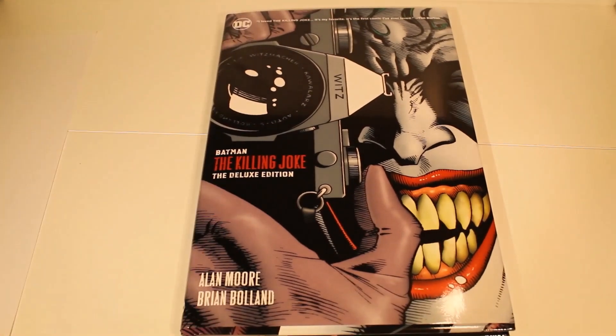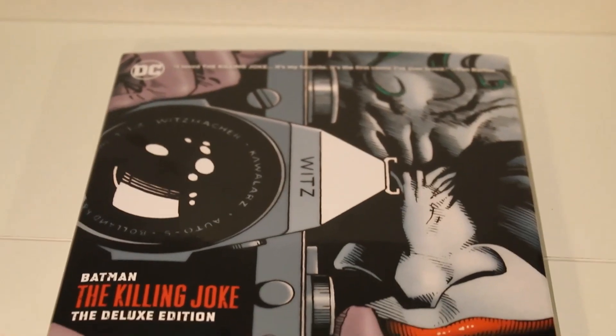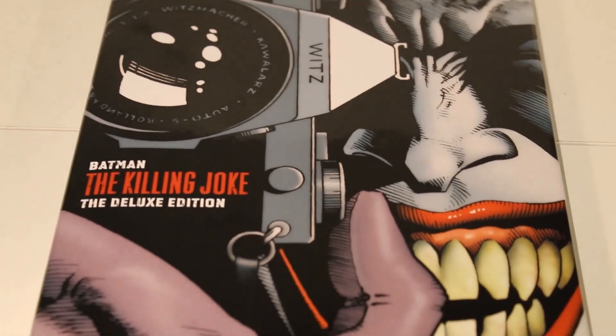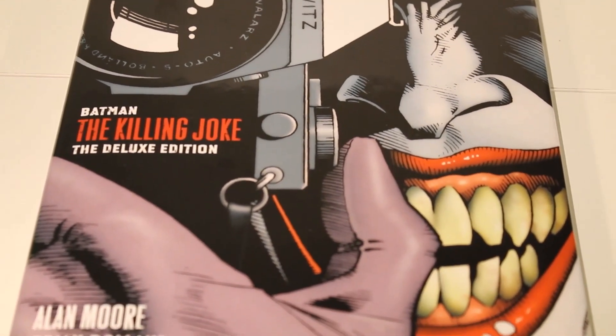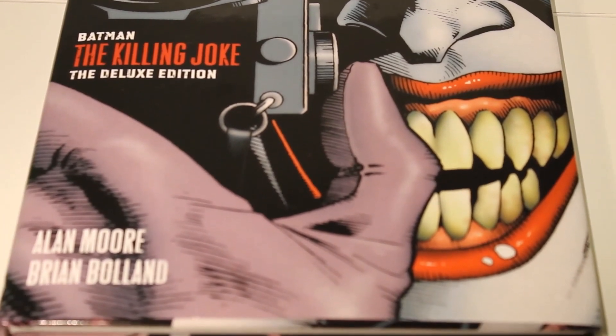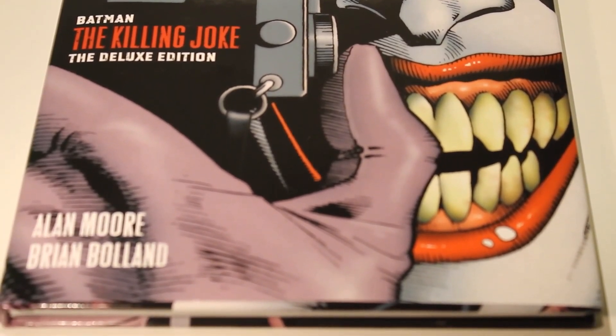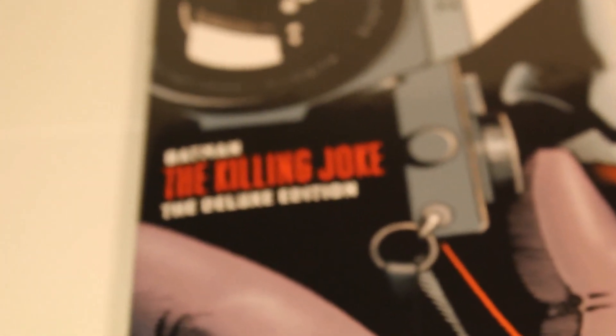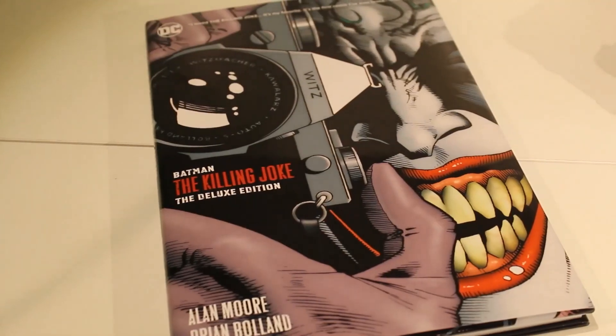Today I will be showing you how to grade a comic book. To do this I will be using Batman: The Killing Joke, as well as bringing in a second comic book later to show the contrast. The areas I will be discussing will remain the same for all comics, so it doesn't matter if you don't own this one, as you can use any comic in your collection.